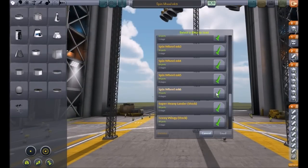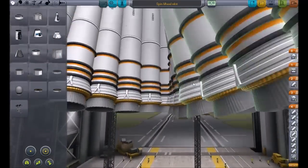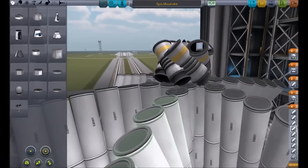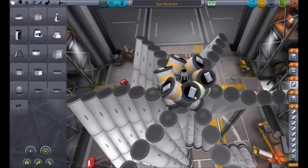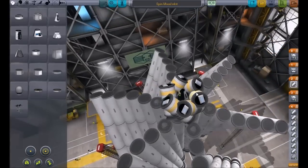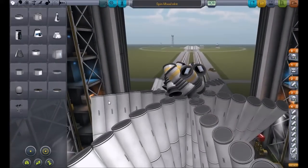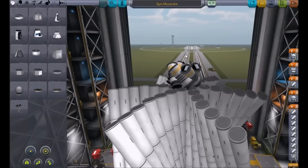Here's Spin Wheel Mark 6. What we've done here was we removed all the parachutes except the one in the middle — the small ones — and changed the parachutes over to where the solid fuel thrusters are. We've also added a battery pack because I noticed the battery was running out for the SAS on the command pod. Not much has changed but hopefully enough to keep it stable enough to take off and go into orbit or at least to space. So let's launch it.